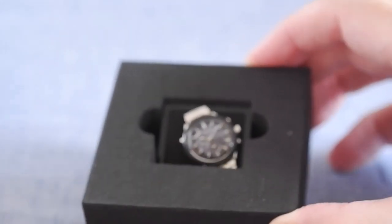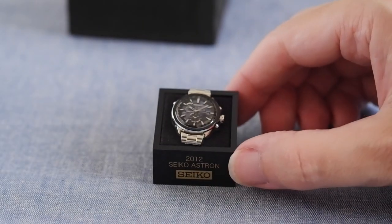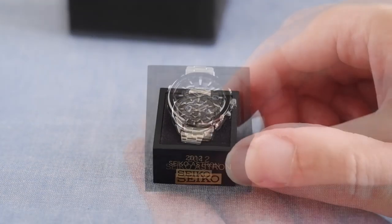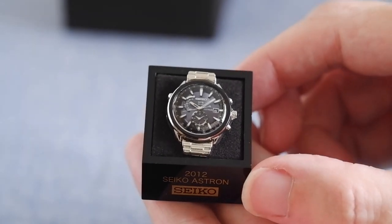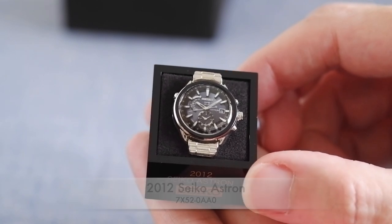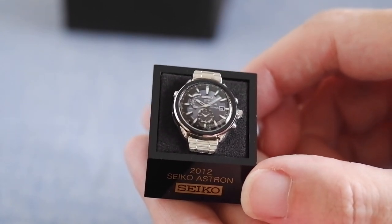We can easily get rid of the foam outer, and inside we have a little Seiko Astron. This is the most recent of the set — the 2012 Seiko Astron, and this is the 7X52-0AA0 I think. So basically it's the first of the modern generation of Seiko Astron.